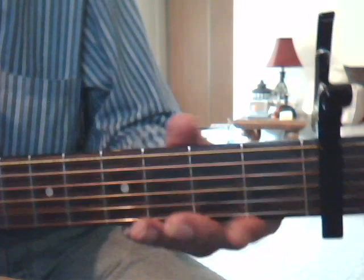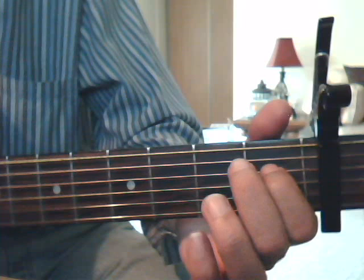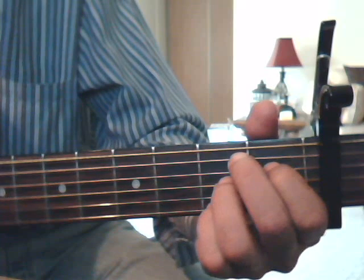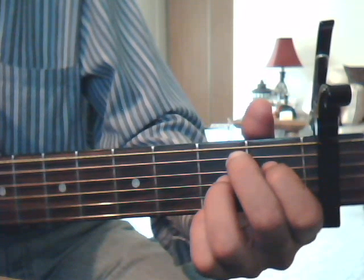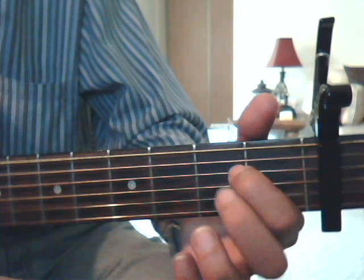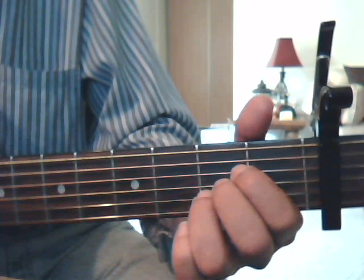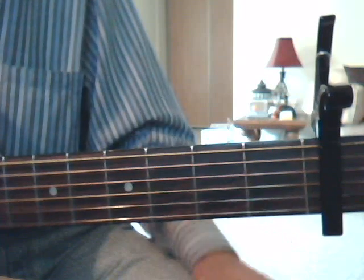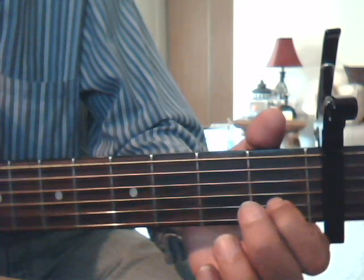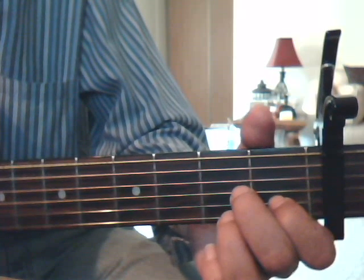B7 is going to be 1st fret 4th string with the index finger, 2nd fret 5th string with the middle finger, 2nd fret 3rd string with the ring finger, and 2nd fret 3rd string with the pinkie. A chord is going to be 2nd fret 4th string index finger, 2nd fret 3rd string middle finger, 2nd fret 2nd string middle finger. And our D7 is 1st fret 2nd string index finger, 2nd fret 3rd string middle finger, and 2nd fret 1st string with the ring finger.